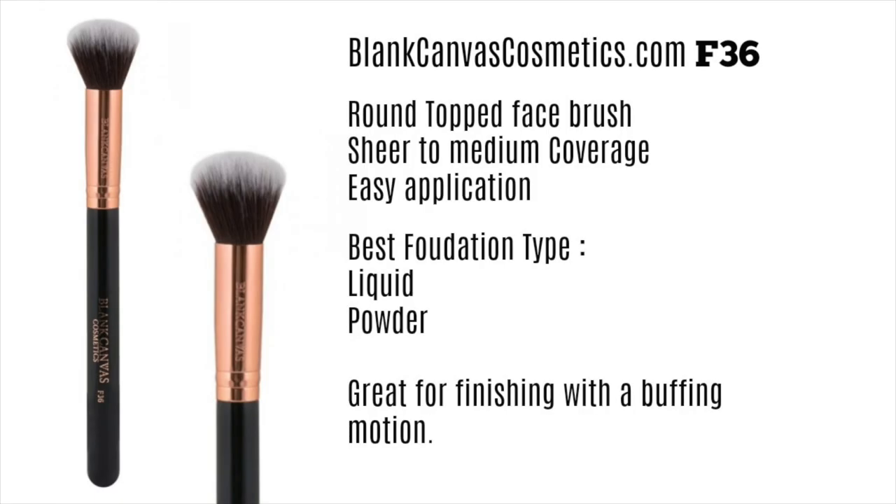Then we have the F36, which is very similar to the F41 but has a round top. I love this as a finishing step — after I've applied my makeup with my fingertips, a sponge, or just patted it on, I'll use little swirling and buffing motions to blend everything in. You can use this with liquidy and powder foundations. I especially love it for mineral powder foundations because it applies everything beautifully, gives great control, and is so easy to use.